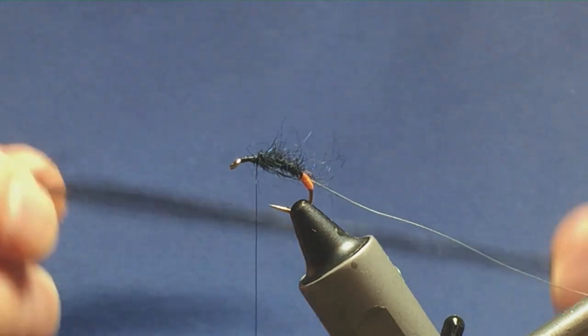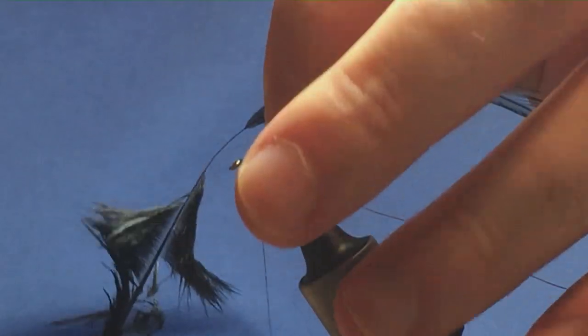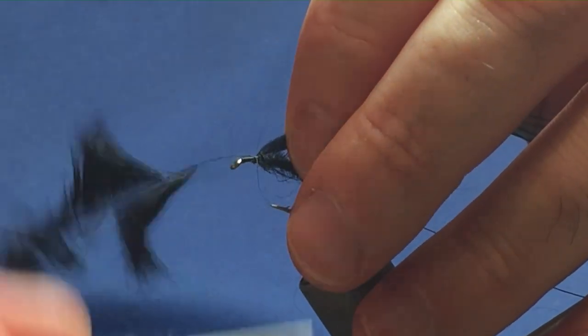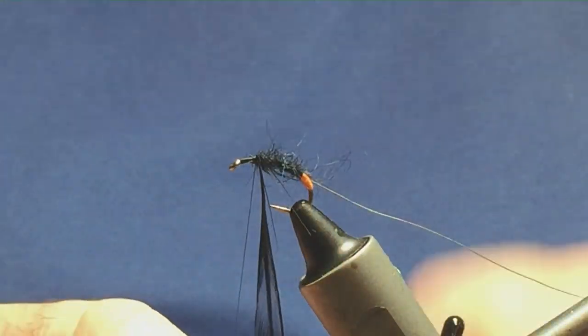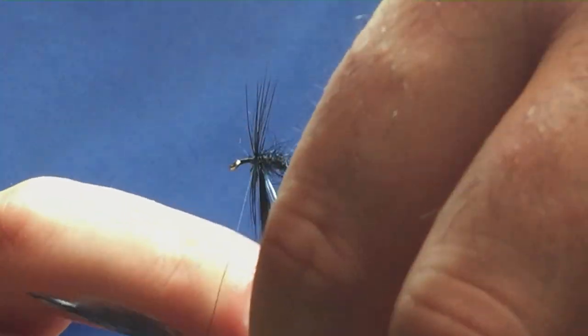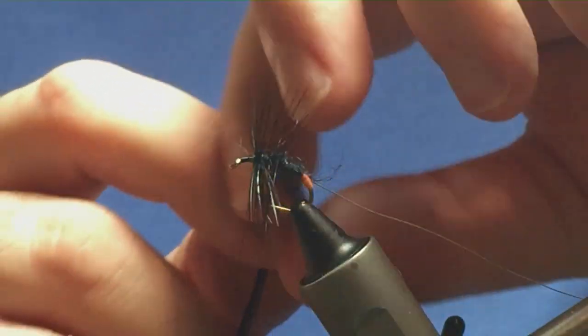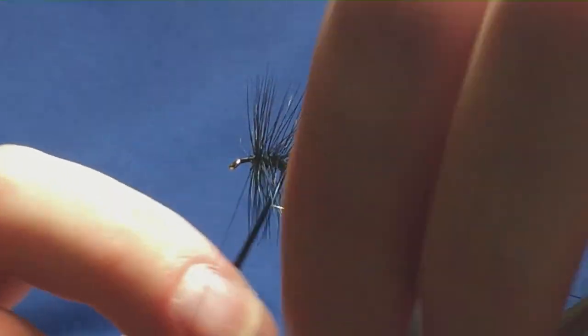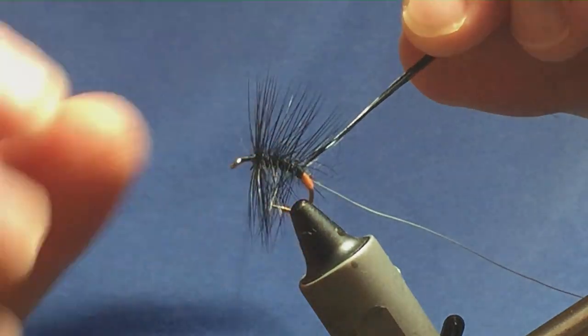Now I want to palmer up a hackle down the body. I'll get it started with a couple of turns at the shoulder. This is a genetic cock hackle in black — I've already stripped the rubbish off the bottom. Just take a few turns, hold it up to the hook, tie it in, trim away the stem, then palmer the hackle down the body. Five turns of hackle will do; if you want more body, just put more turns in.